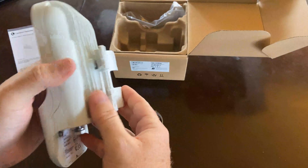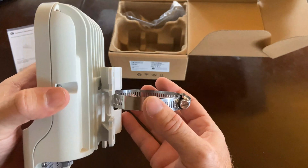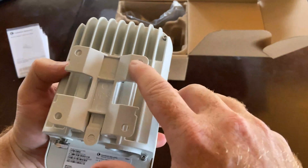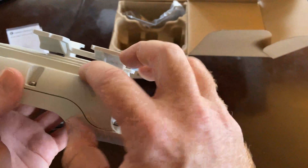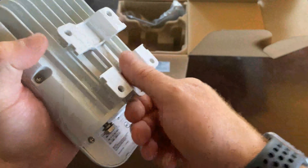The mounting bracket snaps right into the back, and it also comes with a hose clamp that should definitely do the job for most people. I don't think there's going to be a need for anything more robust, but the mounting bracket does have spots for a wall mount if that's what you want to do. There is enough space to get that hose clamp through there, and if you wanted to, you could also do something a little bit more robust.